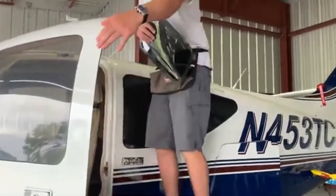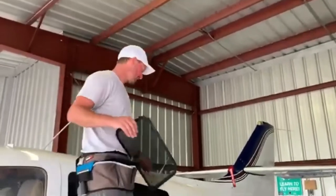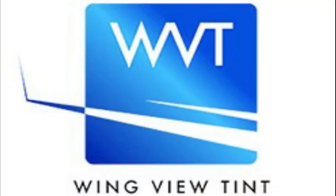Now Alan gets to go back to the beach and work on that sunburn. Check out wingviewtent.com — great product, excellent workmanship. Can't recommend this company enough. Alan did a great job on my plane. Thanks again for watching today, and be sure to check out the link down below.